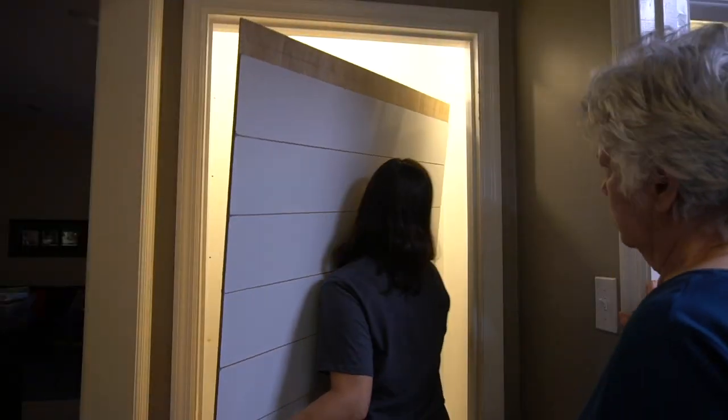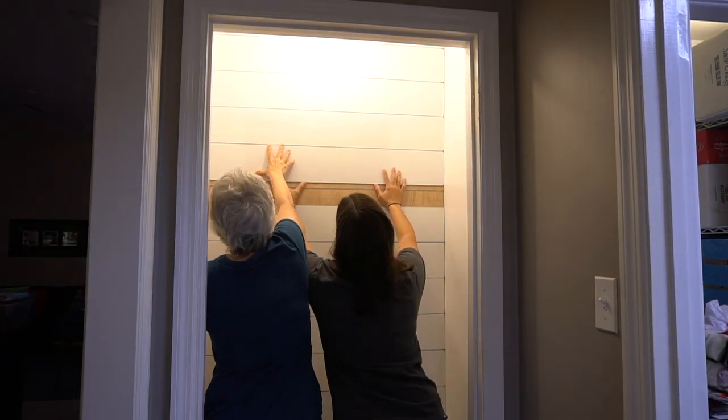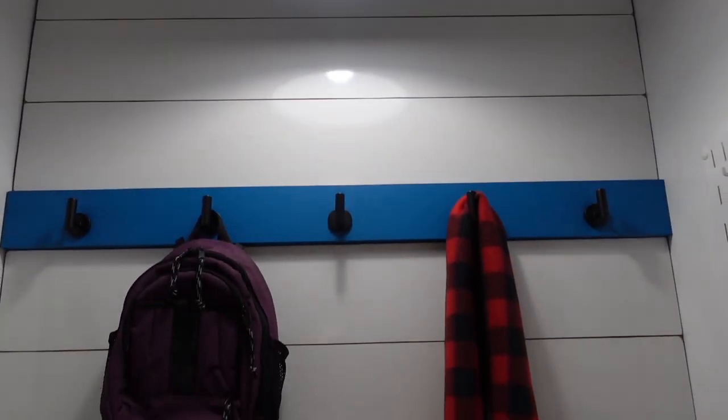You probably noticed that we cut the backer into two pieces — that's because we tried to put that full piece in and it would not fit into the closet. Cutting it ended up being a really good thing because the hook board was able to hide all the screws that actually hold the backer board. So it was a twofer — we got two things out of it.